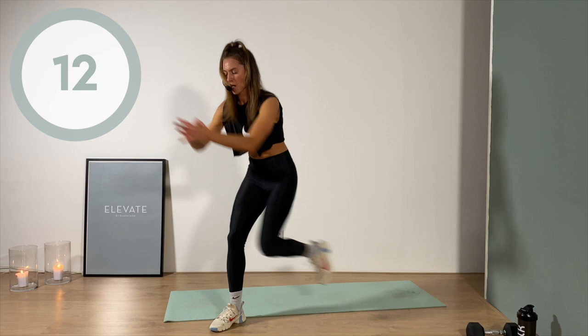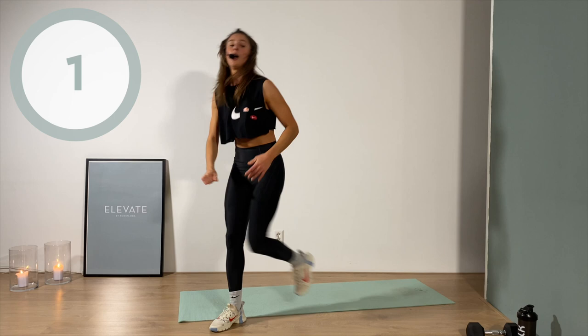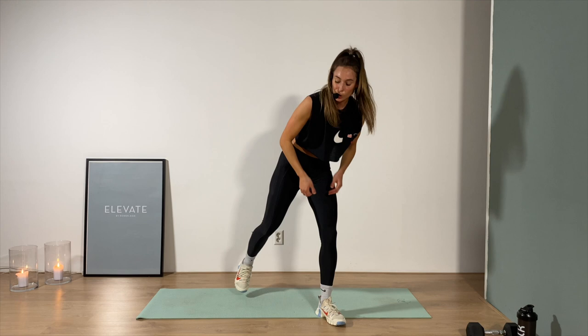Less than 15 seconds — I'm going so hard my mat is slipping away. Four, three, two, one — switch here for the other side. But first, breathe — my favorite part is to breathe. Three, two, one, let's go!